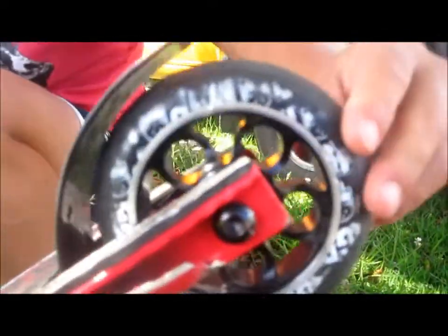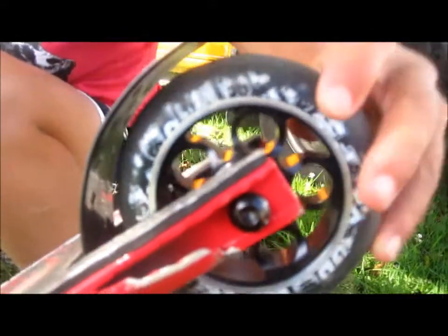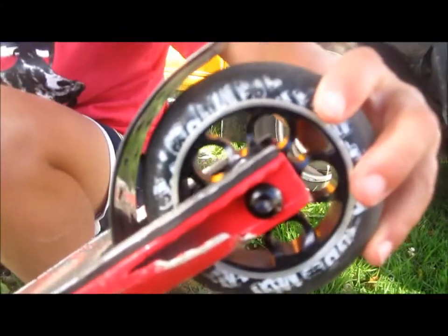And my brake — MGP brake. They brake easy. And my metal core wheel. Okay, thank you.